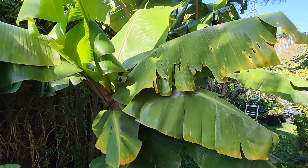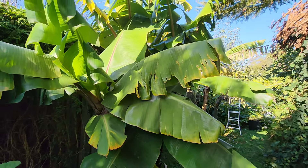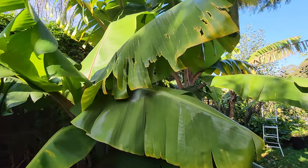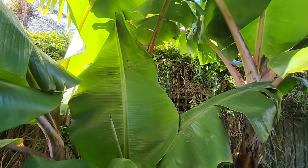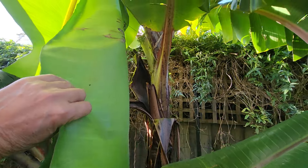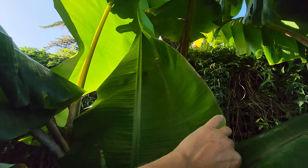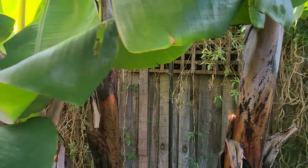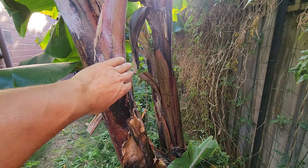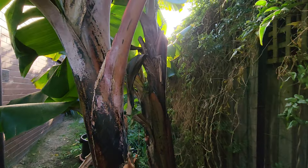I pruned the red dacca banana, which was still waiting for a flower after 15 years. Well, not this one specifically — it's the offspring of a plant from somewhere else. Even this plant has been here for about eight years and hasn't flowered. Unreal!